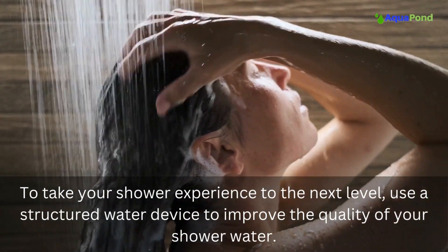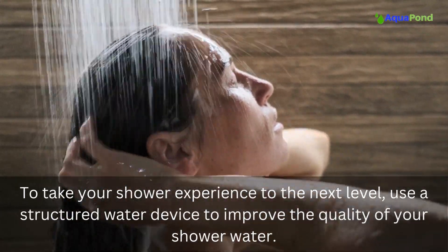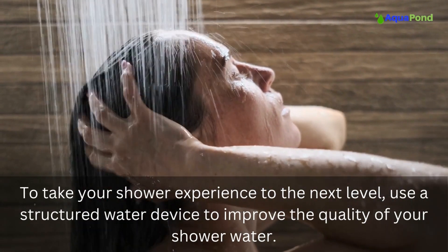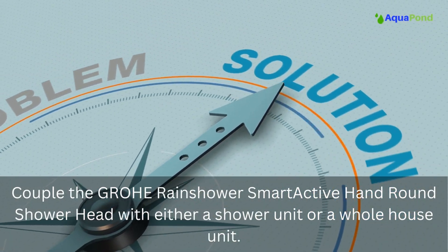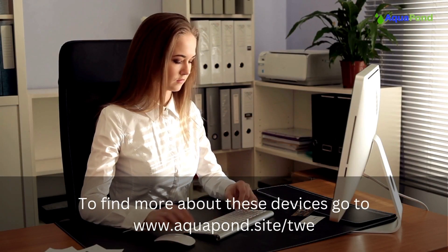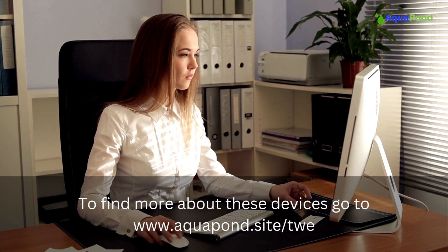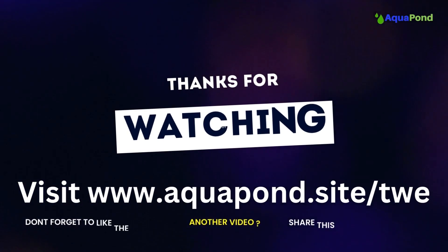To take your shower experience to the next level, use a structured water device to improve the quality of your shower water. Couple the Grohe Rain Shower Smart Active hand round shower head with either a shower unit or a whole house unit. To find more about these devices, go to aquapon.site. Thank you for watching.